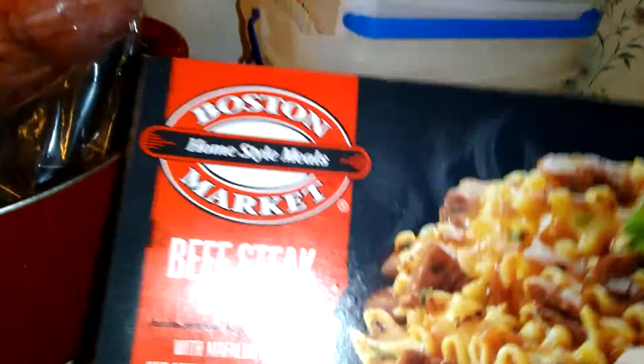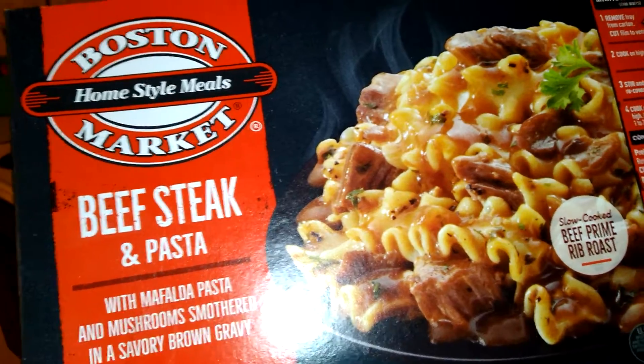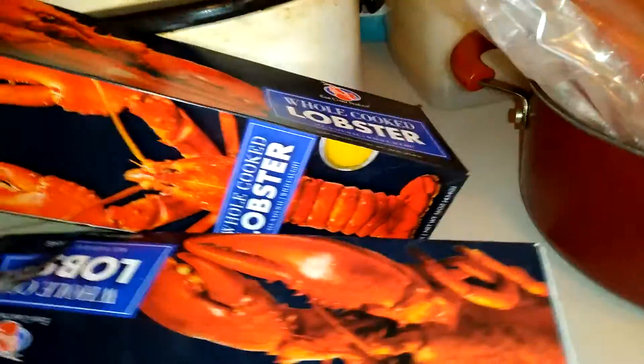For my mom's lunch, this is what she's having: Boston Market beef steak and pasta. I took it out of the box already — it's in her Hot Logic. So yeah, my mom and I are having the lobster. This is how it looks.